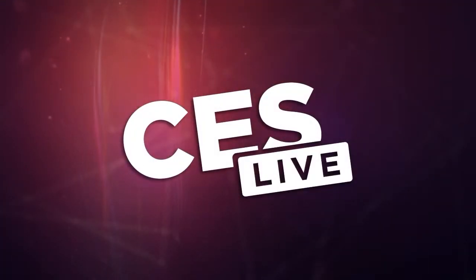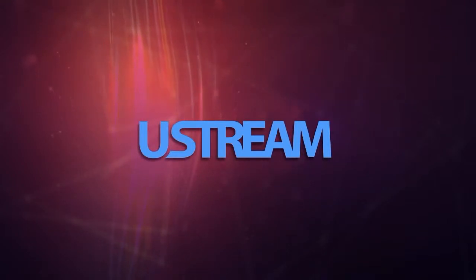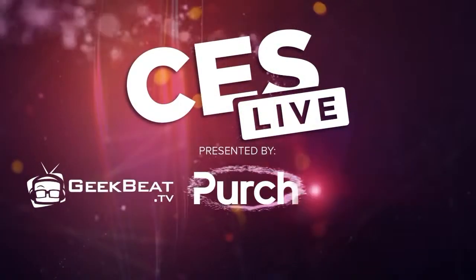You're watching CES Live, powered by Ustream.TV, the most powerful way to stream live video. And by U-Tech, makers of the TriCaster family of broadcast and streaming systems. And now, CES Live.